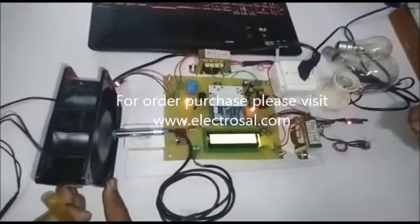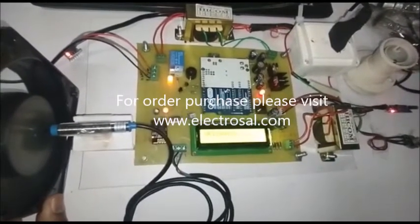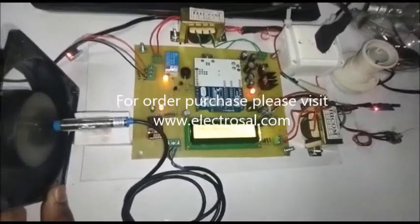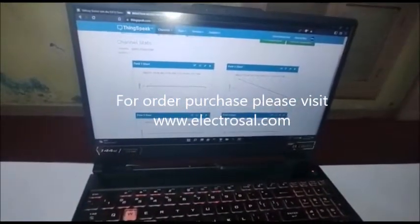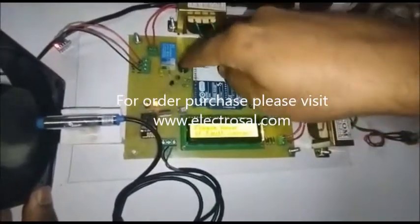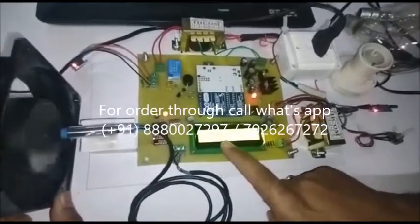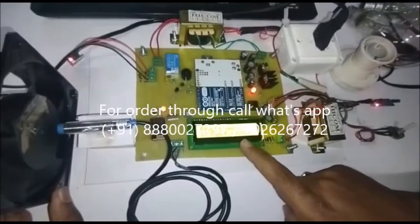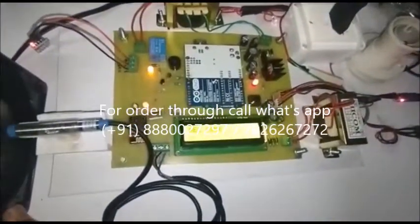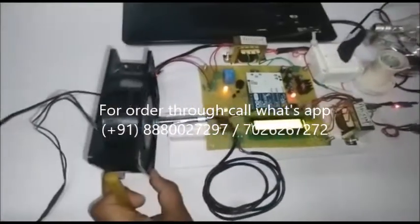Now we will see the vibration sensor scenario. The system goes into uploading mode and the data is uploaded again. Now we can see the vibration scenario — I am making the vibration. Suddenly a vibration fault is coming. The buzzer is beeping and the load is automatically off because of vibration. We can see here: 'Please reset if fault is corrected — vibration fault has occurred. Check bearing, check rotor.' Like that, instructions are also displayed. Now I am resetting it. After resetting, it will try to connect to the Wi-Fi again and start the motor.